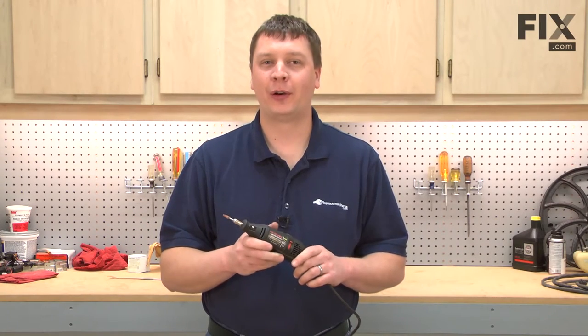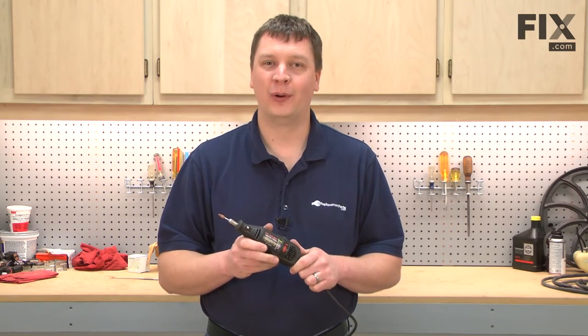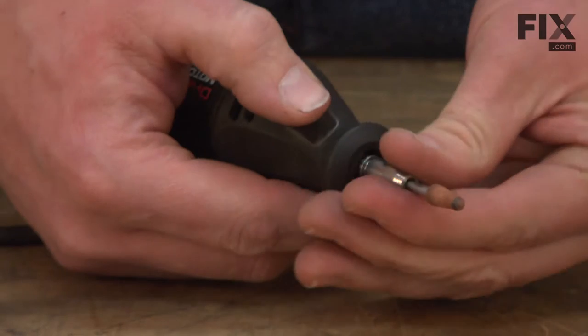In this video, I'm going to show you how to replace the lock pin on a Dremel Model 395 Moto Tool. The lock pin is located on the front of your Dremel Moto Tool. It's the part that you press down to lock the shaft when you change out the bits. Over time, these pins can wear out and will need to be replaced. We're going to show you how to do that now.